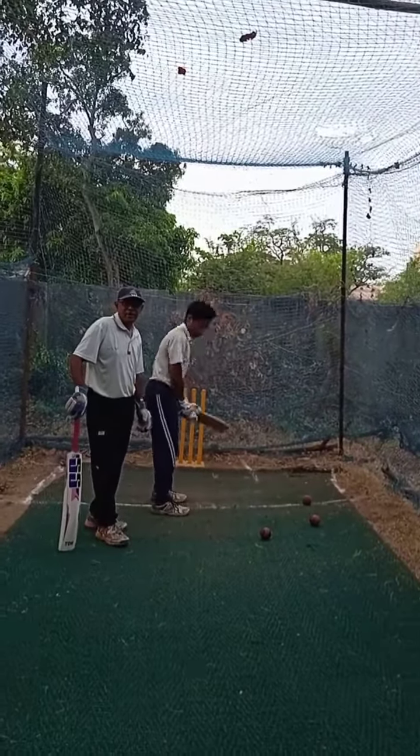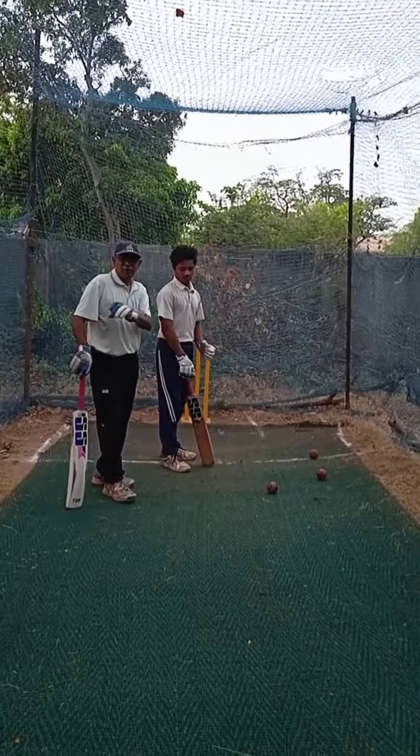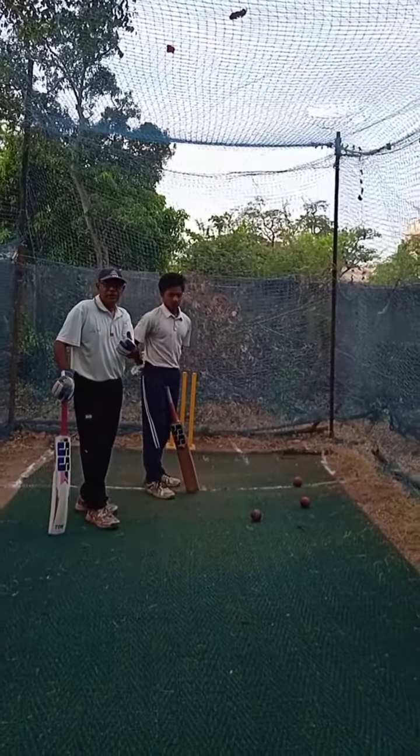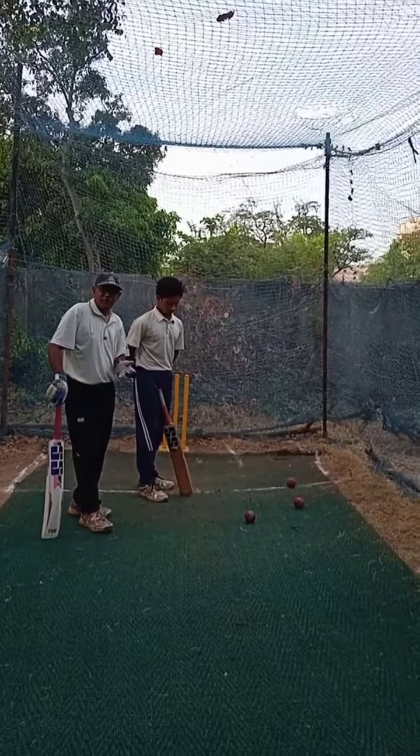This is Steve Balaji Cricket Academy, Cricket Coach Murli Peser. If you look at the old videos, there are 15-16 videos. In the beginning, you can learn how to play cricket — front foot, back foot.